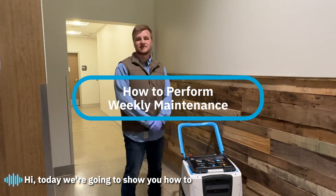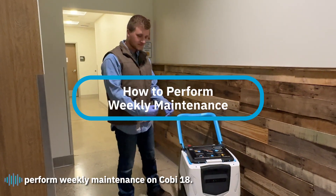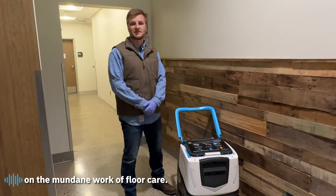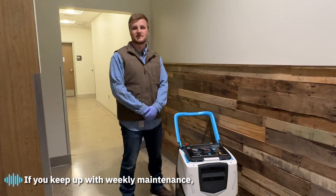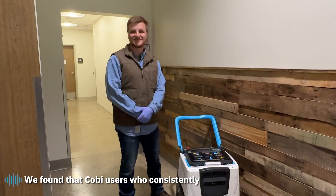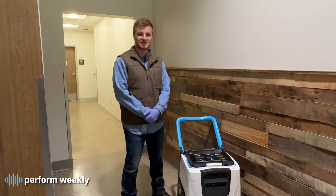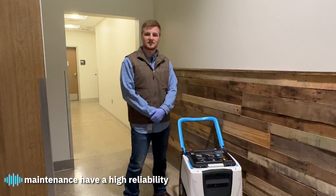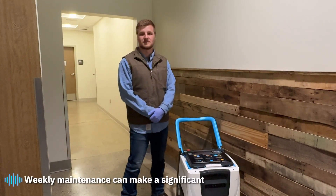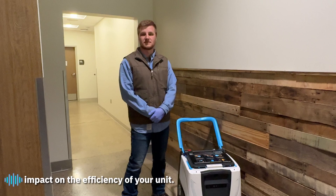Today we're going to show you how to perform weekly maintenance on COBE 18. COBE is there to save you time and take on the mundane work of floor care. If you keep up with weekly maintenance, COBE will continue to save you time. Users who consistently perform weekly maintenance have higher reliability and lower downtime. Weekly maintenance can make a significant impact on the efficiency of your unit.